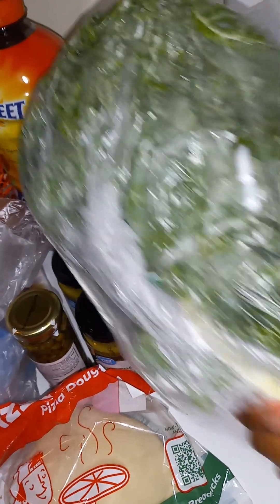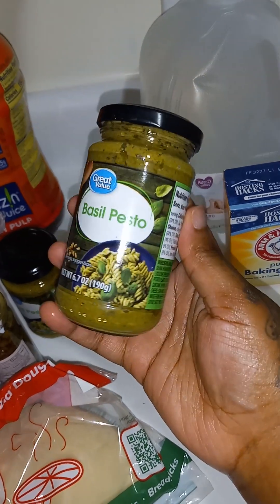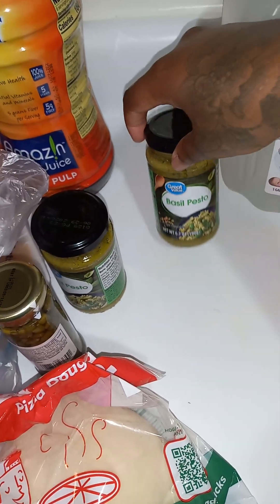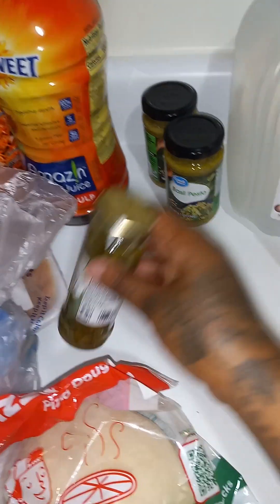I got a bunch of kale and I got some pesto sauce — you'll see. Be sure to like, comment, and subscribe, and check out the short stories because honey, it's about to go down with this. Pesto is more on the expensive side but I didn't know they sell a great value kind. Love, love, love pesto — you can put pesto with anything.